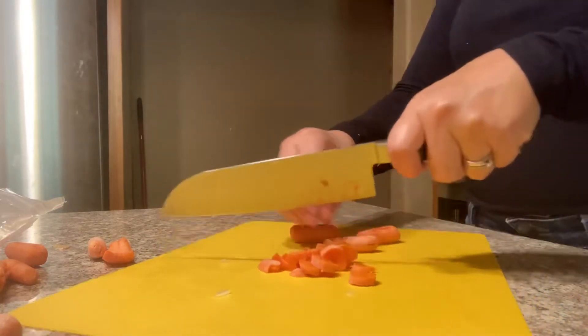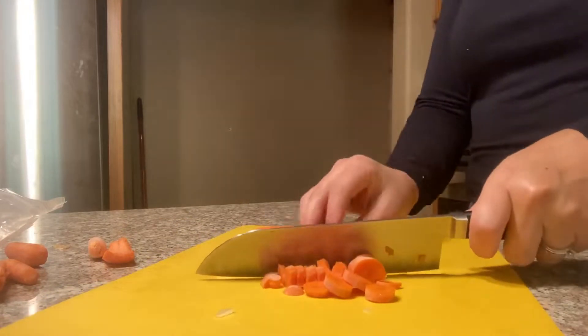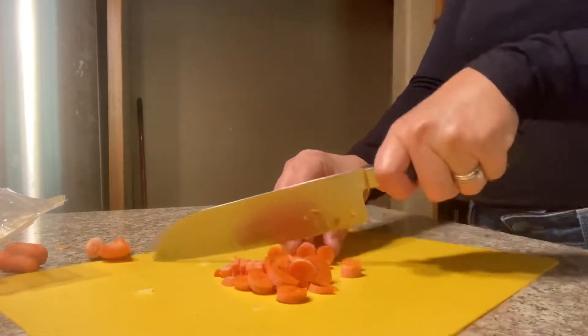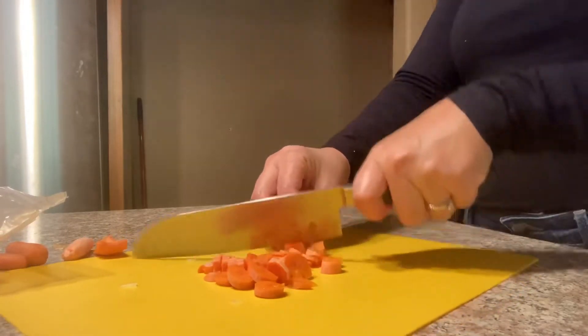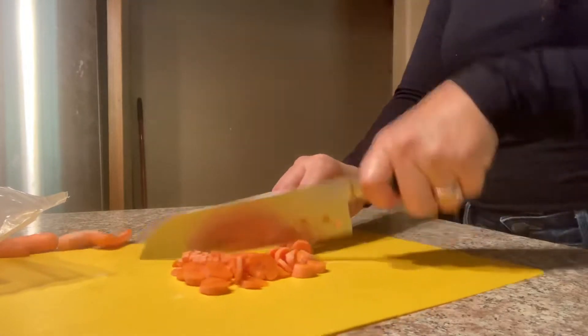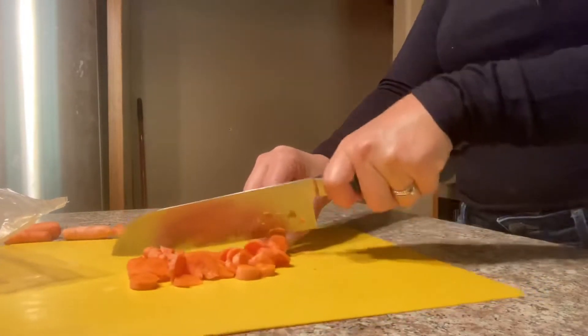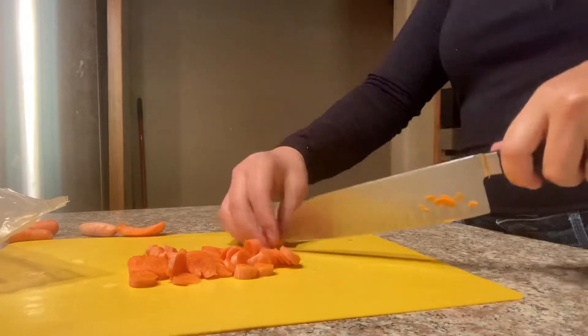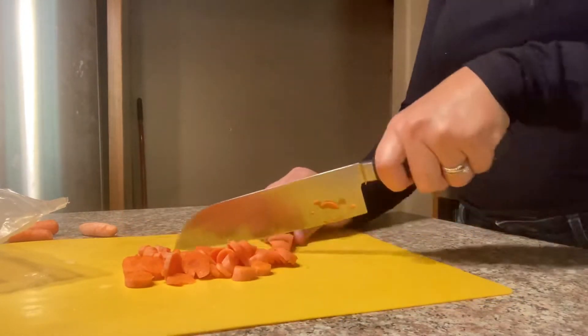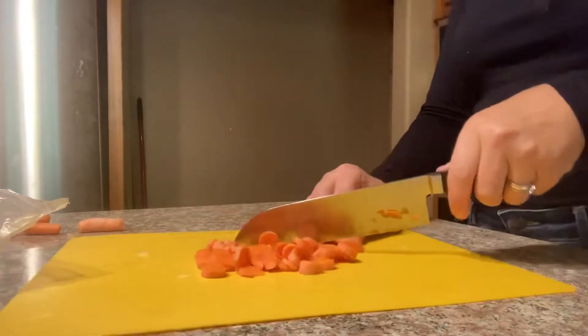I'm using baby snack carrots because that's usually all I ever have on hand. I don't ever think 'oh, I'm going to use carrots in a dish, let me buy some carrot stock.' It's easier to do carrot sticks for snacks with the kids, so this is usually what I have on hand. But it's all the same, right?